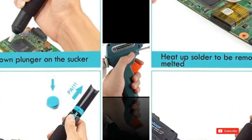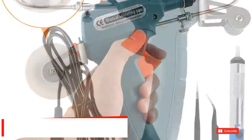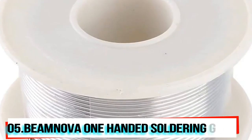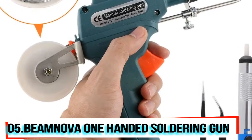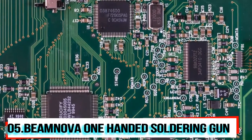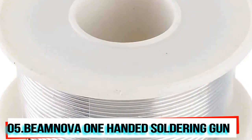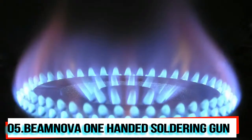At number five, we have the soldering iron kit by Beam Nova. It comes with a soldering gun, desoldering pump, two tweezers, and solder wire. The desoldering pump is a high-pressure vacuum tube with an aluminum body frame that allows easy one-handed operation and is best suited for soldering printed circuit boards. The soldering wire stand ensures hands-free solder supply during soldering.